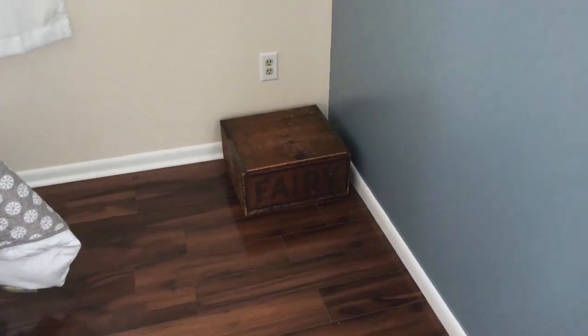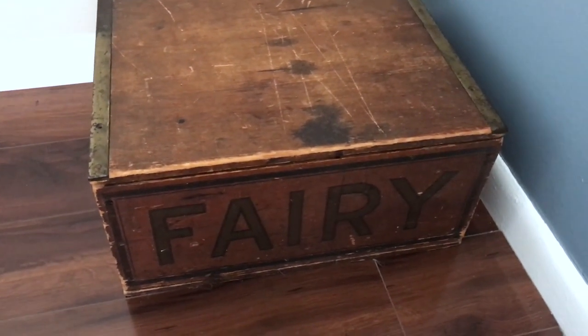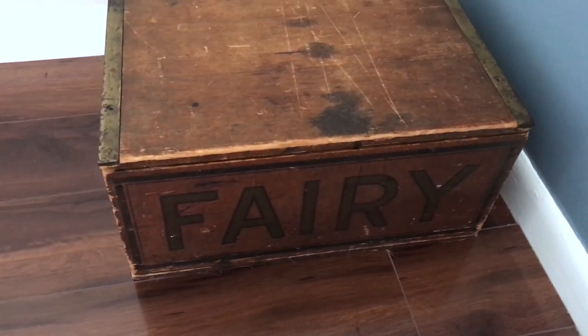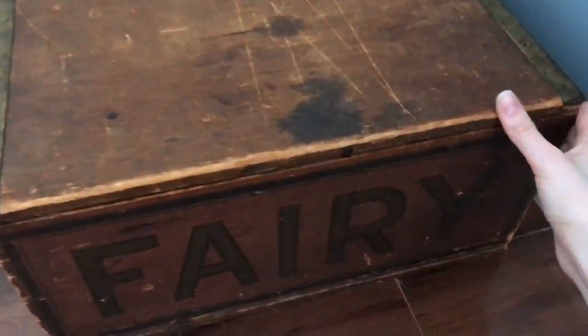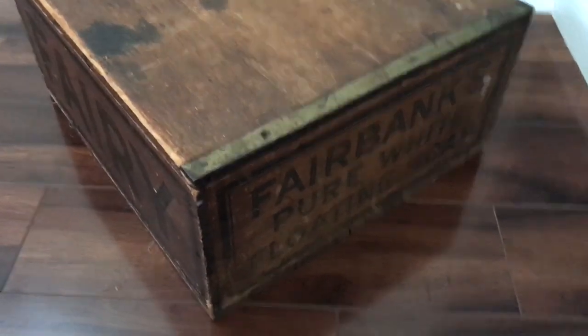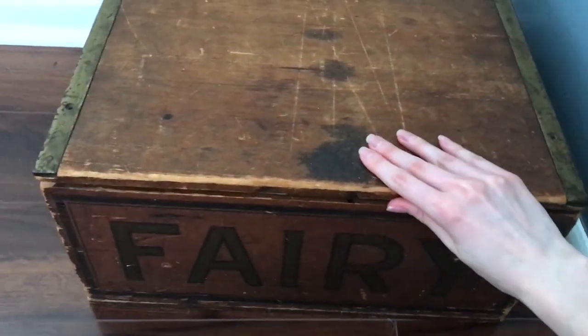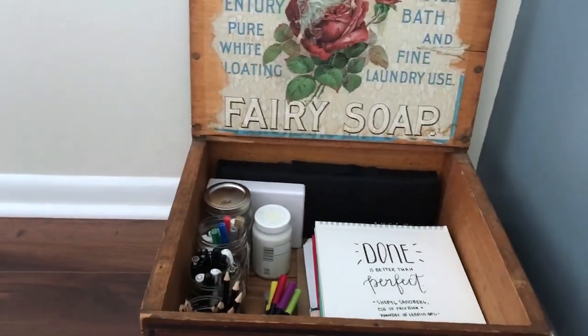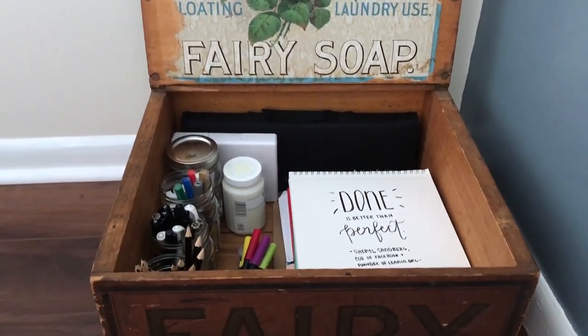The first thing I want to start with is my drawing utensil box. Sorry if the camera's a little shaky — I'm just using my hands. If I have any antique collectors or dealers in this audience, please make yourself known, because this is an antique soap box by the Fairy Soap brand. My aunt recently gave me this — it used to belong to my great-great-grandmother. I never got to meet my grandmother or great-great-grandmother, so this was just amazing to me.